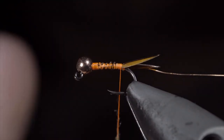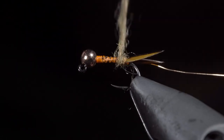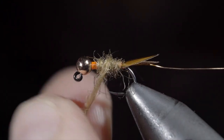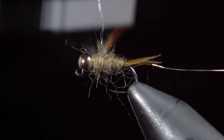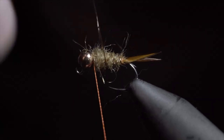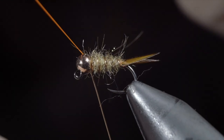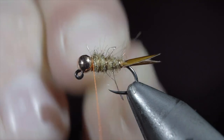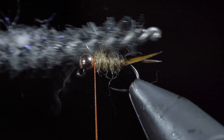Create a dubbing noodle and begin wrapping it around our hook shank, building up a taper as we work towards the head of the fly. Take your time with this and tighten the dubbing noodle as needed. Remember, start with a little bit because you can always add more. Next we'll grab our wire and begin wrapping in open spirals towards the head of the fly. Secure tightly, taking thread wraps both in front as well as behind the wire, and helicoptering the excess free. Then we'll brush out the body to give this fly a nice buggy look.